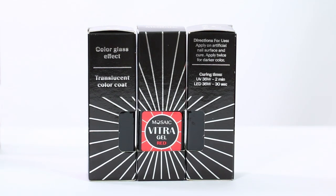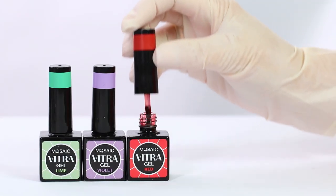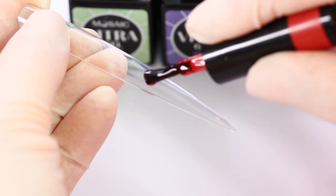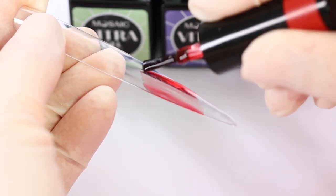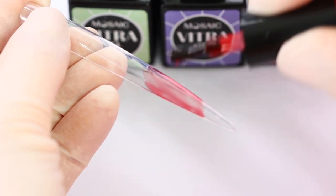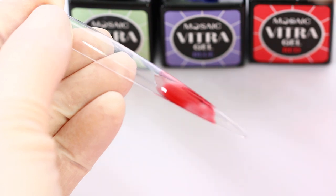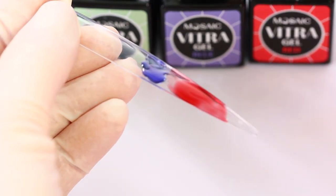Mosaic Vitra Gel is a transparent self-leveling gel. It's colored and you can use it thin to get a light shadow, or you can apply it a little bit thicker to get a brighter color.